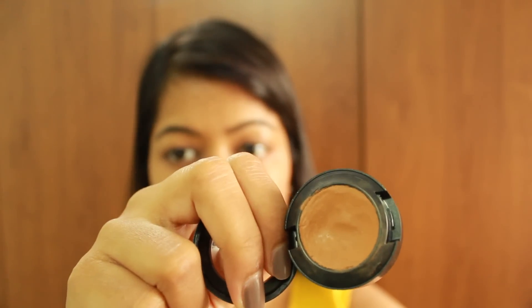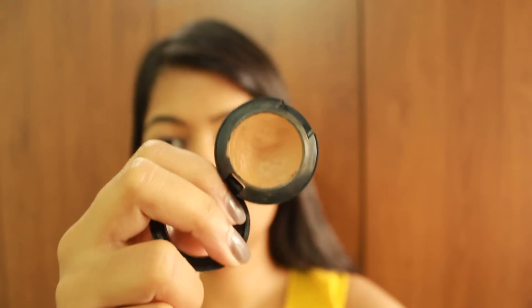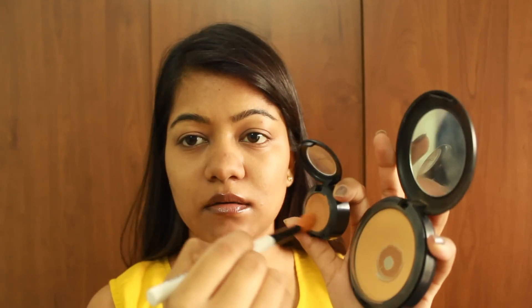For the rest of my face, I'm skipping foundation for this video and just applying a little bit of MAC Studio Fix Concealer over any spots and blemishes. I'm using the same Colorbar brush and just pinpoint concealing the spots.